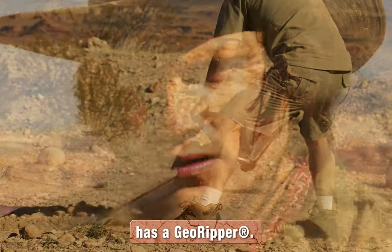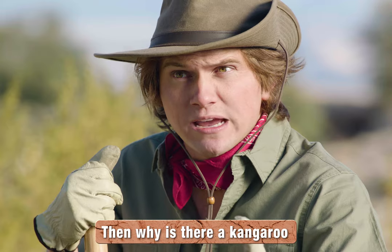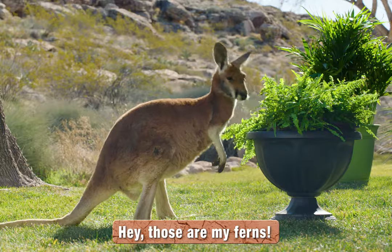My next door neighbor JJ has a Geo Ripper and that guy sucks. Tom, you're not even Australian. Then why is there a kangaroo in our backyard? Those are my ferns!